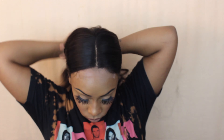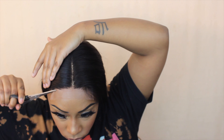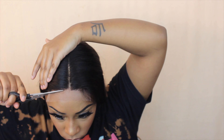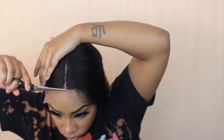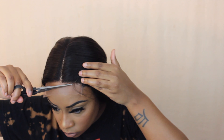Right here I'm pinning my hair up out of the way and going ahead to cut the lace off. These 4x4 closure wigs are so beginner friendly because you don't have to cut so much lace. Some people just aren't comfortable doing that, and a 4x4 closure wig is definitely the way to go when you're starting out and want some practice. So this is perfect. Make sure you check the description box for this hair.